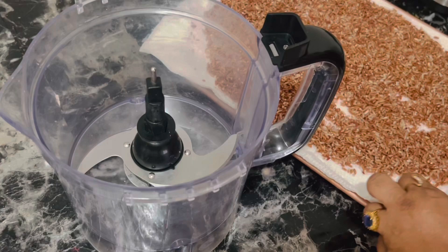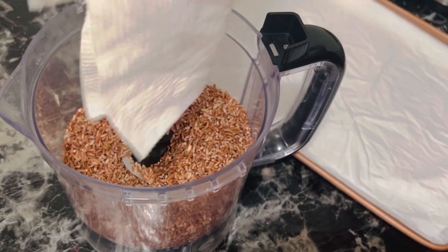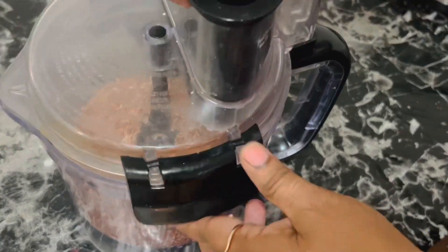After drying, it is time to grind the rice in a food processor, or you can use a mixi jar or whatever grinder you have at home. Grind to a fine texture.